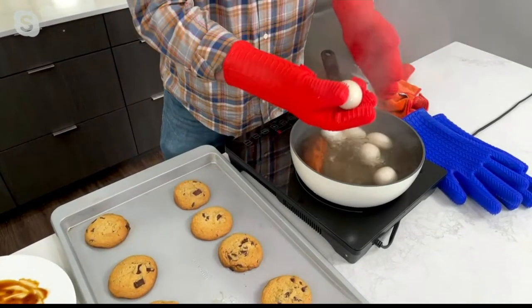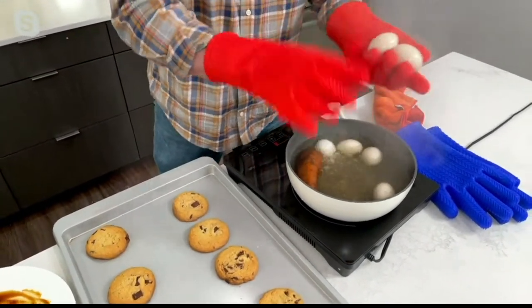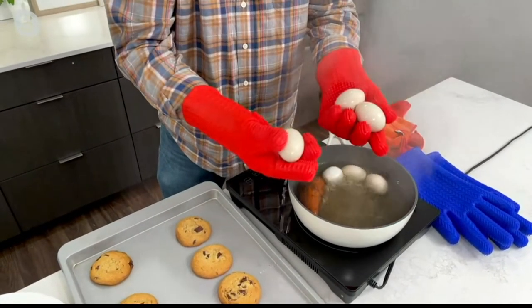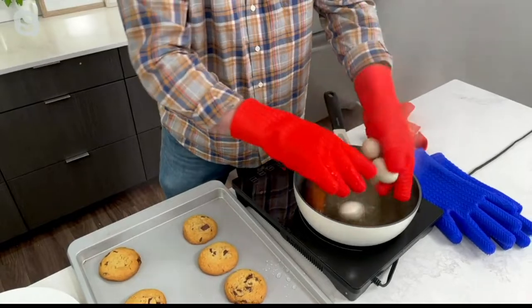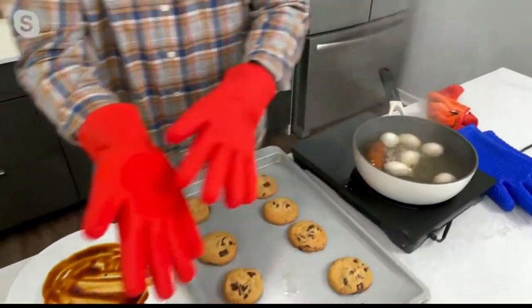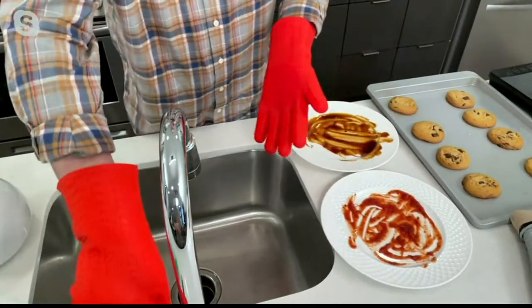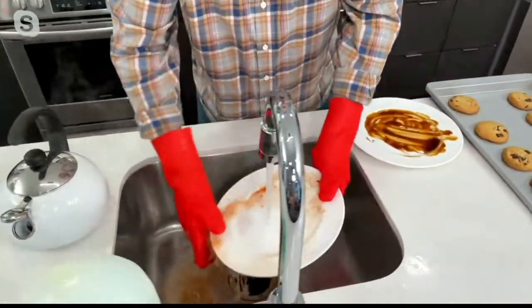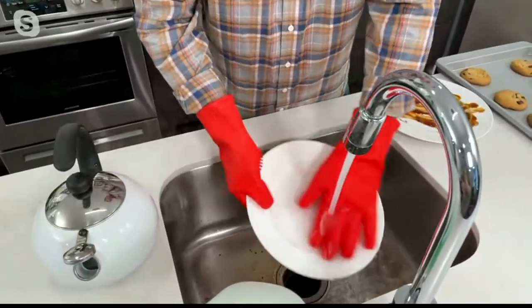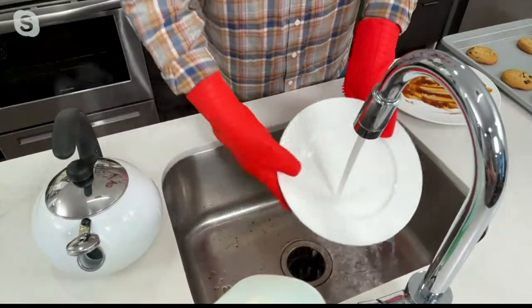Whether you want a three-minute egg, a five-minute egg, or a seven-minute hard-boiled egg, you can pull them right out of the water easily with these gloves. And as mentioned, they have those nodules on the back — that's why they're called a two-in-one, because you can also use them for cleaning.